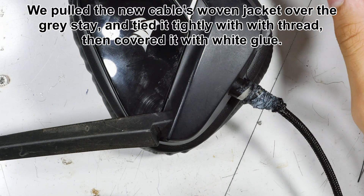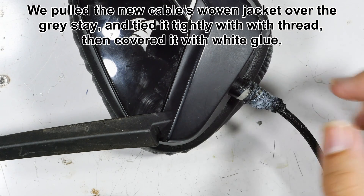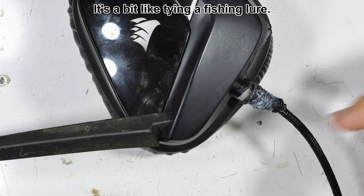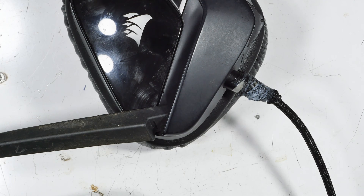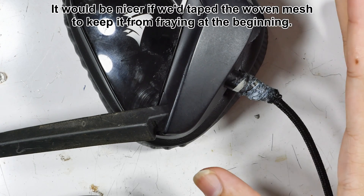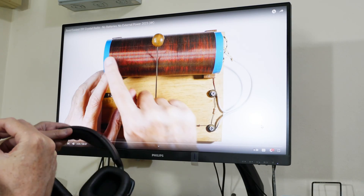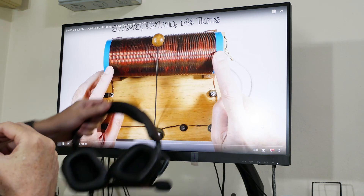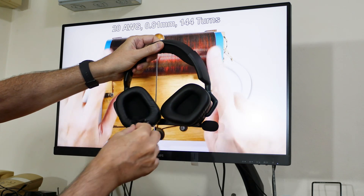You can see we've moved the mesh back up over that gray part, tied it firmly with thread, and then covered it with white glue — a bit like tying a fishing lure. It would look nicer if we had taped off the woven jacket initially so it didn't fray so much, but it works well. As the glue dries it's becoming more transparent. Does it work? Let's give it a try.